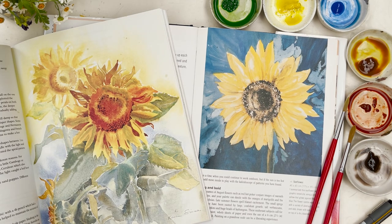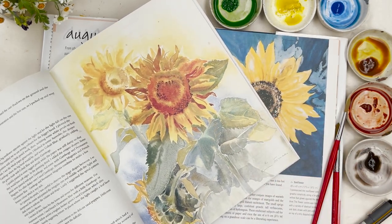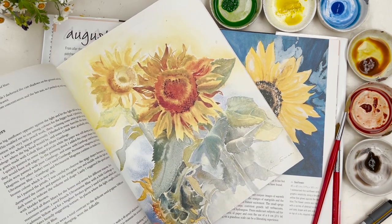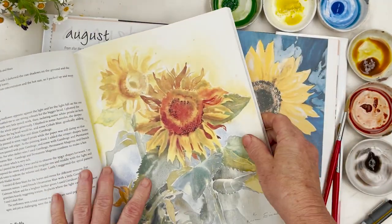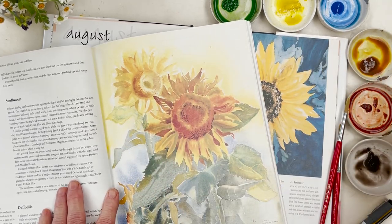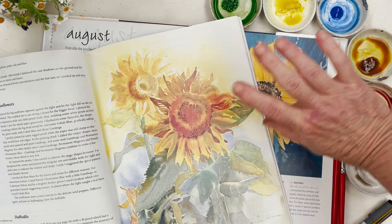Today we're going to do some sunflowers. I've got two pictures of sunflowers here — not mine — from two of my favorite authors. We're not going to do anything like this at all; this is just to show you, because I don't happen to have any sunflowers. Where I live in Brittany, especially this year because it's been so cold, sunflowers are certainly a long way from happening. This is a book by Karen Simmons, an English artist. She's used yellow, quinacridone gold, probably burnt sienna, sap green, and probably a bit of cobalt blue — these are the colors I'm going to use as well, but we're not going to do anything like that.